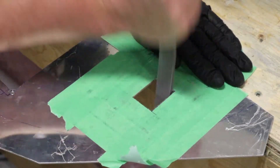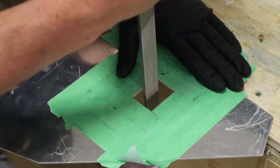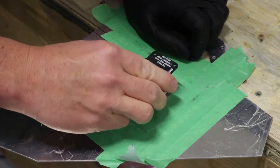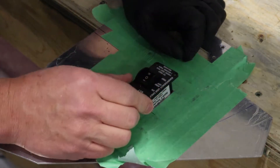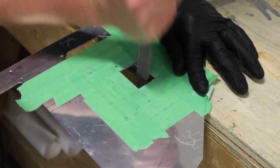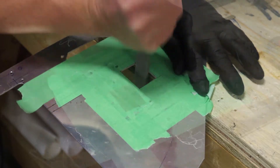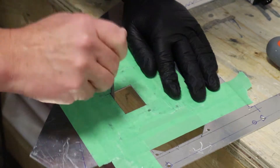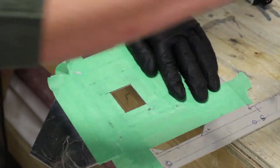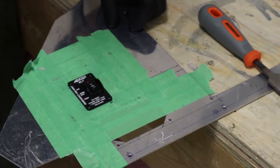The top of the panel there is not yet cut — it's not rounded. We'll do that later. So we test fit the ELT; if it doesn't fit, we just pop it back out and take a little file to it again, until we're happy with the fit. Use a round file on the corners. And there's our ELT.